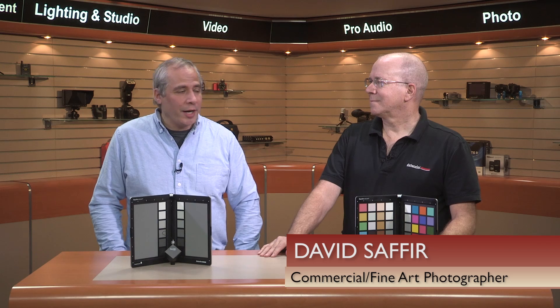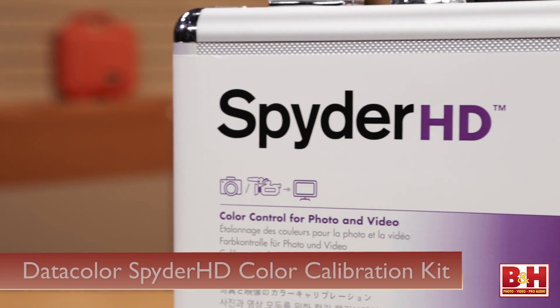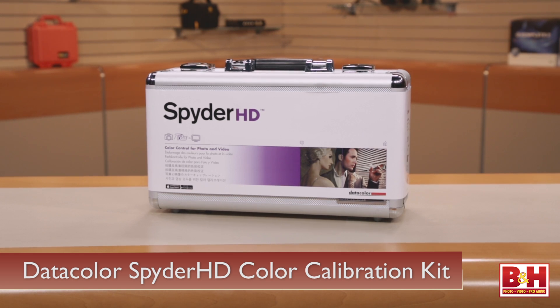Hey everybody, it's Steve from B&H Photo and I'm here today with David Saffer, a professional commercial photographer and fine art photographer. So why don't you tell us a little about this system? It's a complete kit for professional photographers and videographers that will help them harmonize their color in still and motion videography, and help them create greater efficiency and accuracy in post-production.